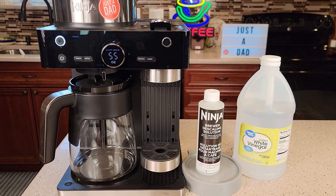Hello everyone, this is Just a Dad. Today I'm going to show you how to fix, descale, and clean this Ninja Espresso and Coffee Barista System.